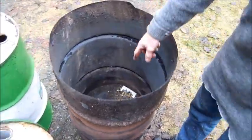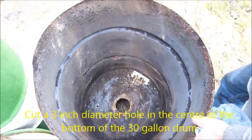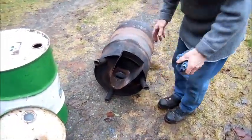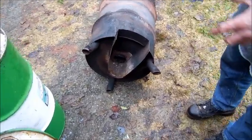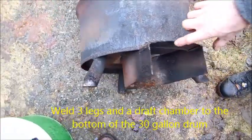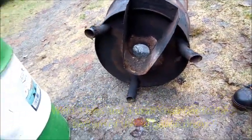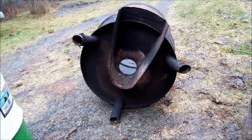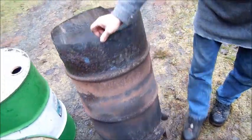You cut a hole in the bottom of it, in the center, three inches in diameter. Then on the bottom of the drum, three legs are welded to stand it upright steadily in the larger barrel. There's also a draft baffle welded on the bottom of the drum to direct air to go in through the hole in the bottom of the drum.